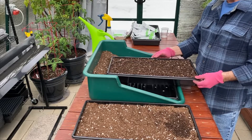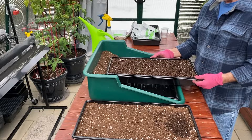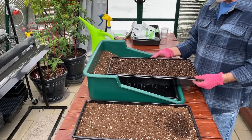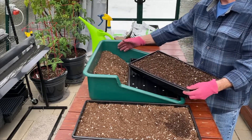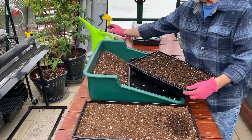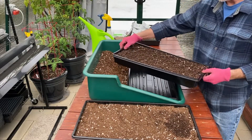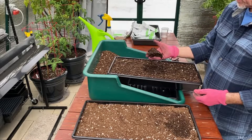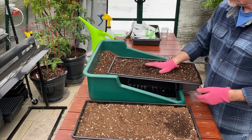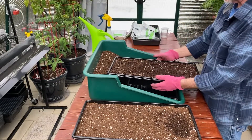Before we plant any microgreen seeds, let's talk about the three ways that I use to prepare the tray. The first one is to simply wet the soil before putting it in the tray. I would sprinkle this soil with water and mix until I get a nice spongy mix, something that holds together when I crush it, and I would fill that tray and it's basically ready to go.